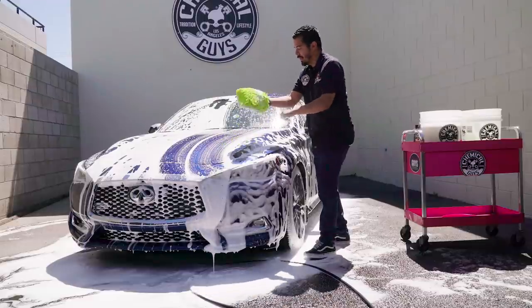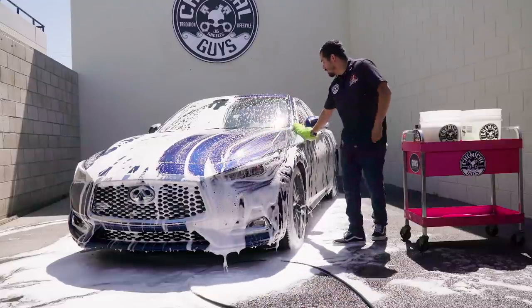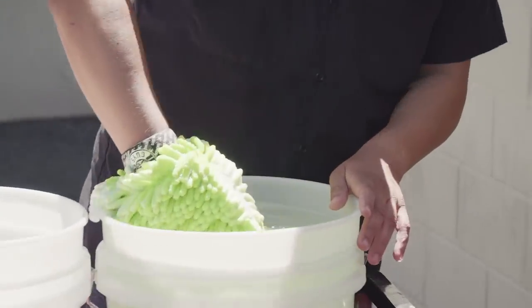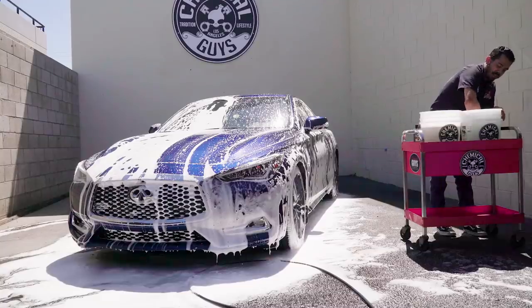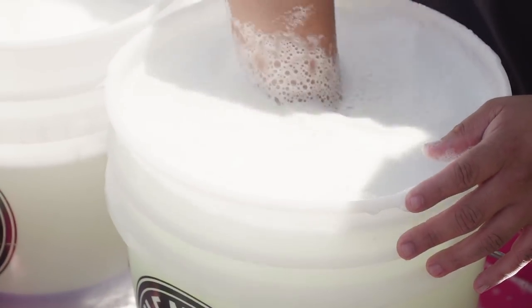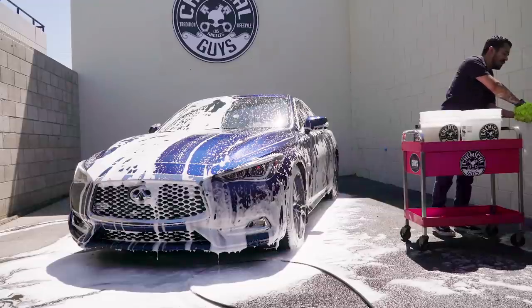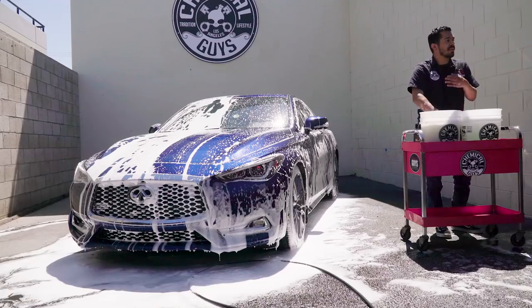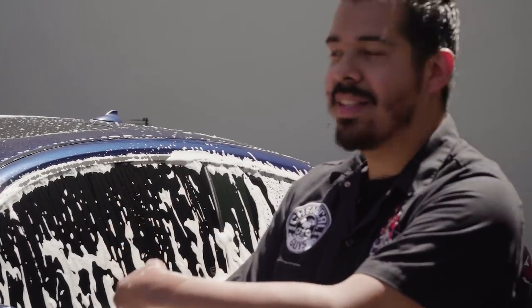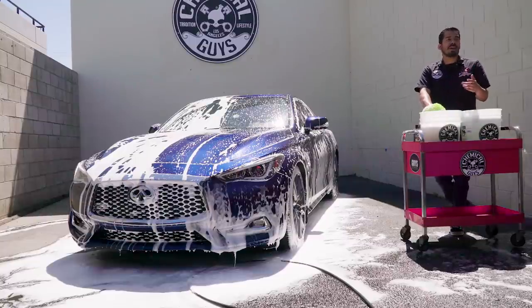Once you do a nice section, you can flip your wash mitt to get more uses out of it. Then come back to your rinse bucket, set the mitt in there, and scrub it towards the bottom where the dirt trap is. It's going to knock off any kind of loose dirt debris from your wash mitt. Take it out, rinse it outside of your bucket so that all that dirt and grime gets right off. Come back to your soap bucket, get it nice and sudsy all over again, and then proceed with the next section. Start with the roof, work your way down to the hood, and then do the trunk as well.